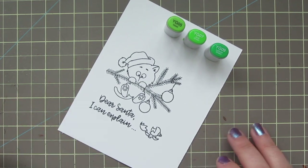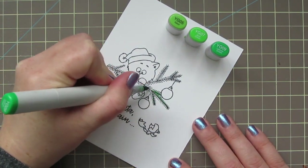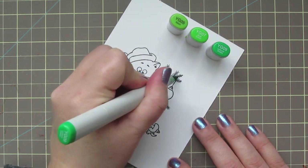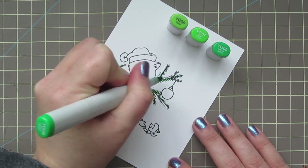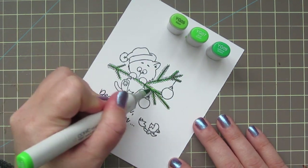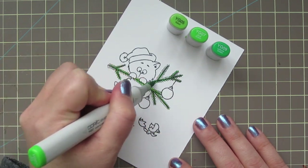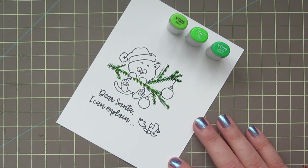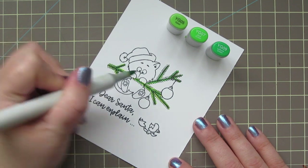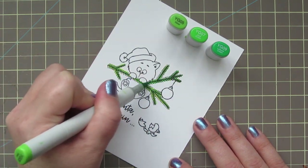I'm going to turn the paper so it's a little more comfortable for me to color. I'll take the YG09 and do a quick line down the center of each of these branches. Since they're so skinny there's not a lot of room for coloring. Then I'm going over top of that with the YG07, laying it down just a little bit thicker, and then lastly with the YG05 the same way. That way I'll get a nice blend and add some color without going too far outside the lines.